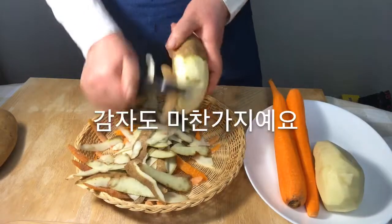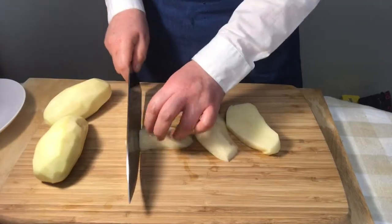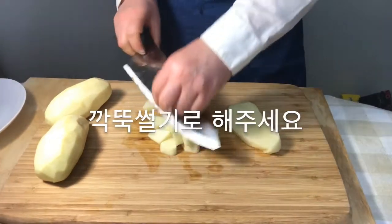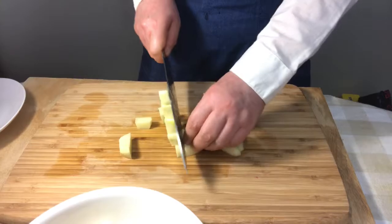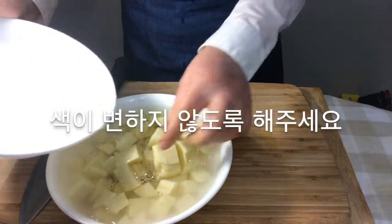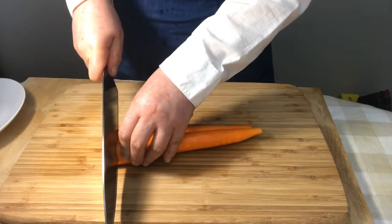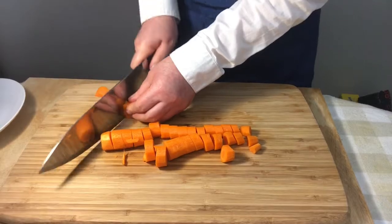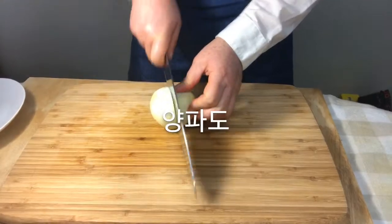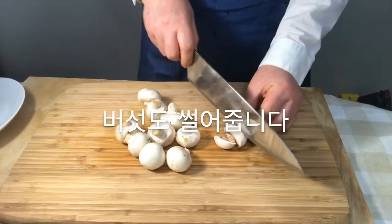Peel off the carrots and potatoes. Slice the potato into a scallop shape and put it in water — don't let the color turn. Slice the carrot and onion in the same way. Chop up the mushrooms.